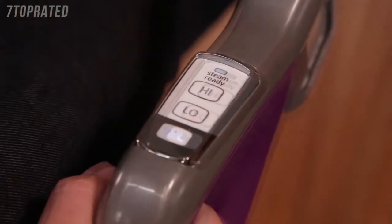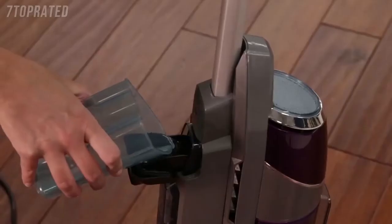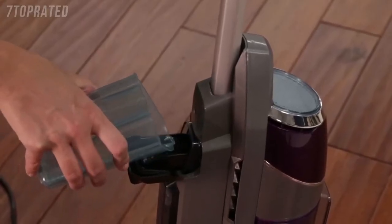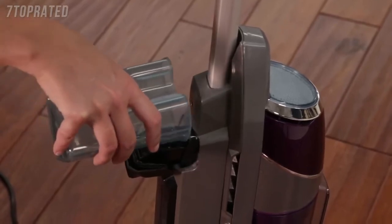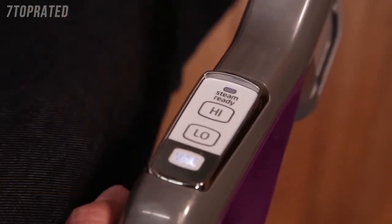When the hard floor cleaner stops emitting steam, turn the vacuum and steam off and unplug. Open the Easy Fill opening of the water tank and use the water cup to add more water to the tank. Once refilled, turn the unit back on and continue cleaning.